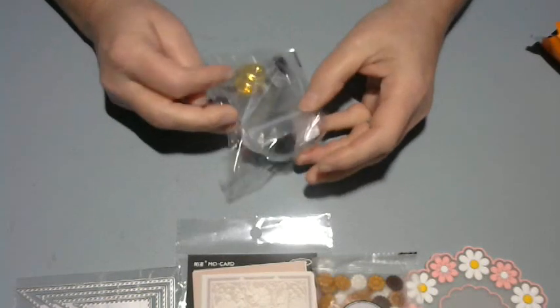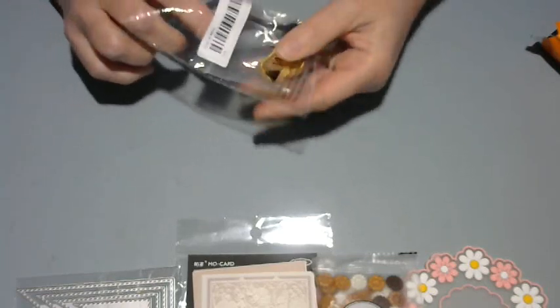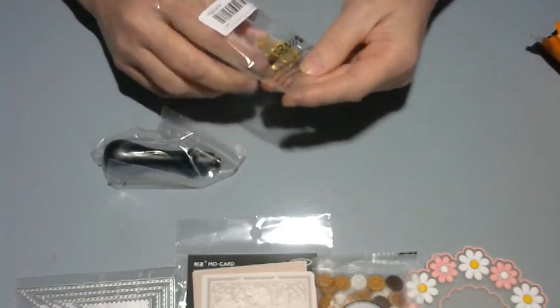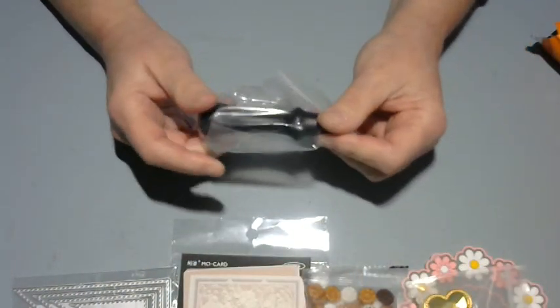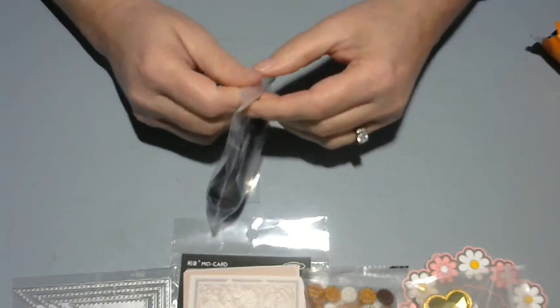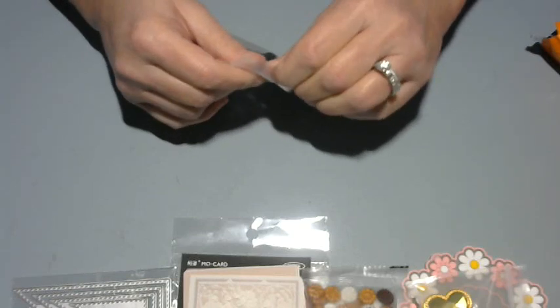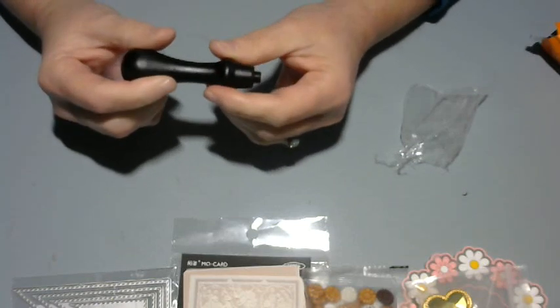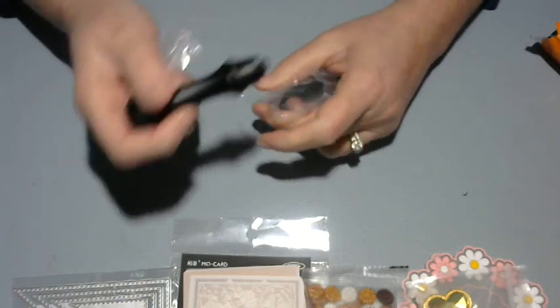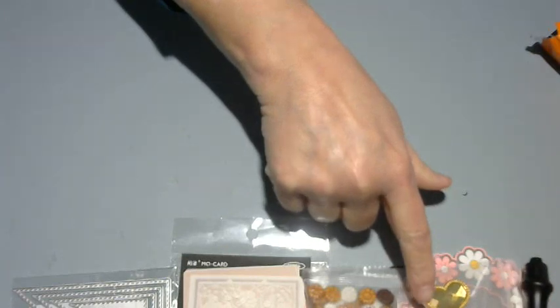Okay so this one was really cheap, like two bucks. The handle I don't care about — I've got some really nice handles — but look at that wax seal. I'm going to be using this because I made a ton of Valentine's. The handle looks like plastic but it might actually be wood; it's really light. I don't really care about the handle — I wanted the actual stamp.